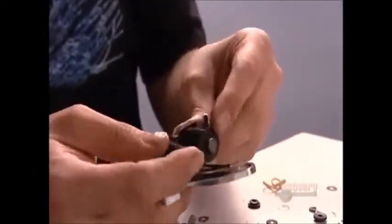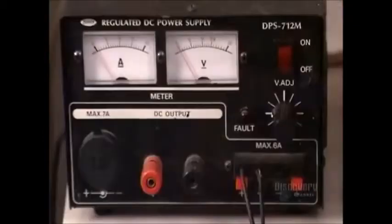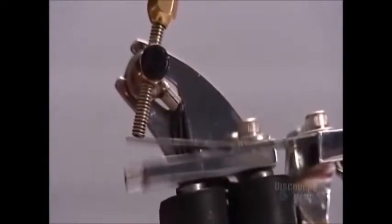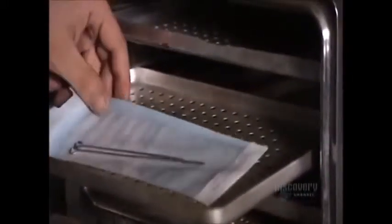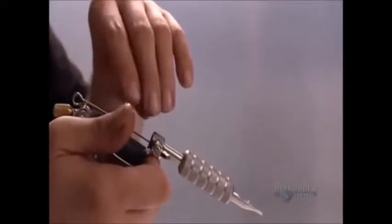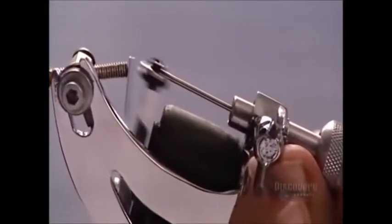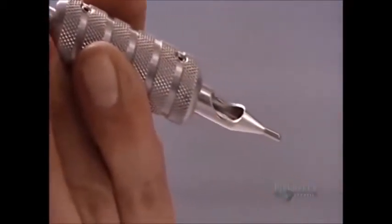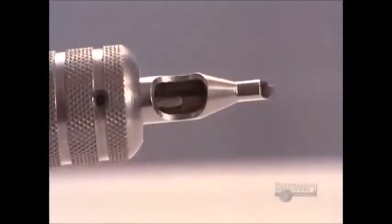The tattoo artist uses that time to assemble the tattoo gun. After cleaning the frame with rubbing alcohol, he installs the motor called the coil. When an electric current runs through the coil, it oscillates the needle at up to 50 times per second. Once the two needles are sterilized, he takes the one for outlining called the liner and slides it into the tattoo gun, hooking the eye on the other end onto the spring. As the spring moves back and forth, it moves the needle up and down. The tattoo artist stops and starts it with a foot pedal, like a sewing machine.